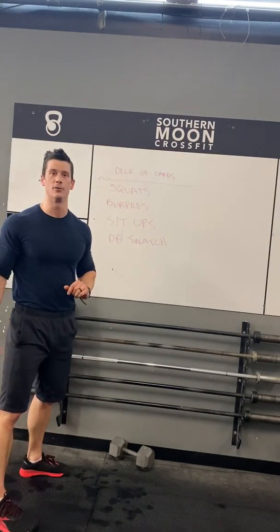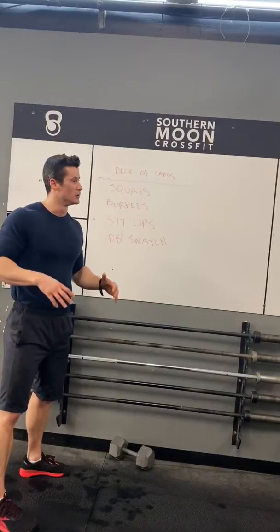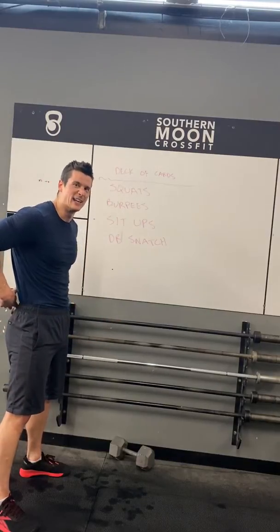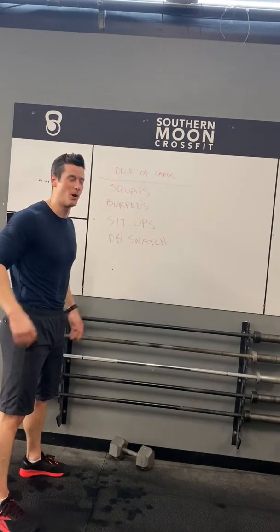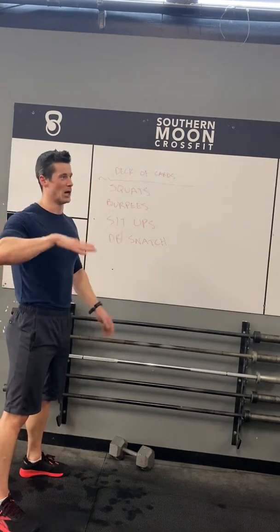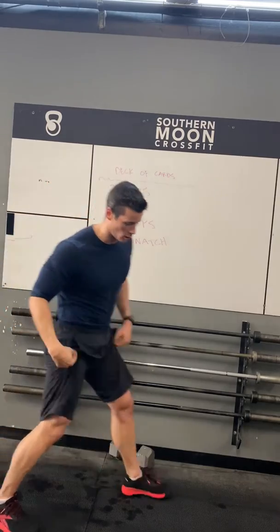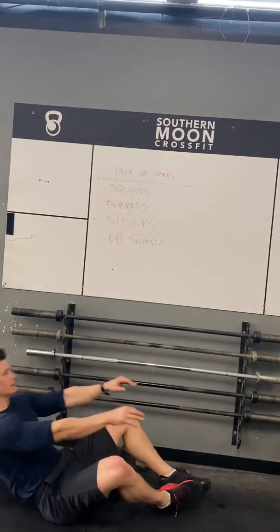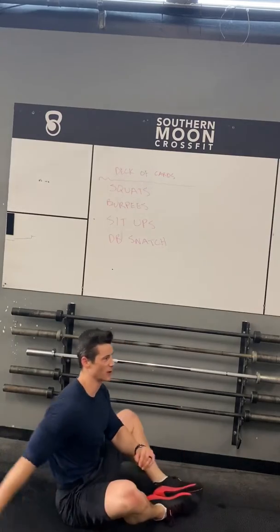The sit-up. If you guys have a towel, do it on a softer surface so you avoid that stinging impact on your lumbar. Sit up tall at the top, lay down, sit up tall. You can butterfly your feet or have your feet set up just in front of you. Lay back, sit up, touch your hands in front of you.